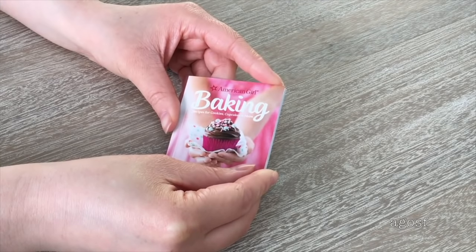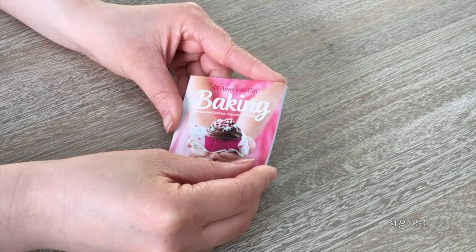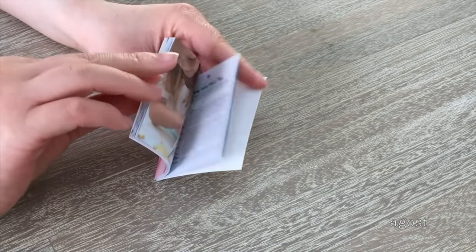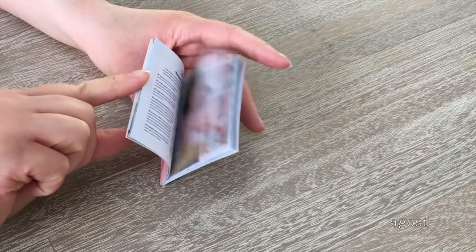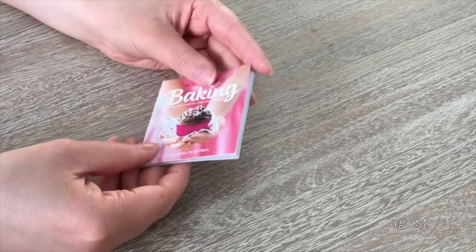A lovely addition to the set is a book about baking — it talks about cookies, cupcakes, and more. It is a paperback book with a soft cover rather than a hard cover, like a lot of books American Girl normally releases. Inside there are images and different recipes, but the font is smaller since it's meant to fit into a miniature-sized book.